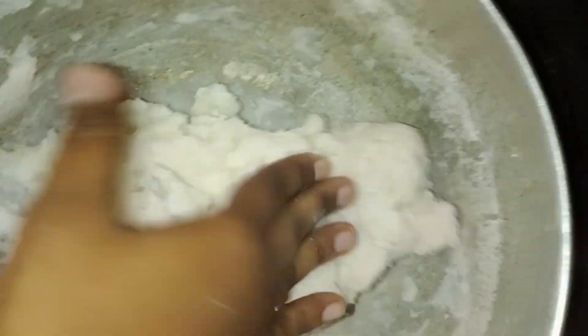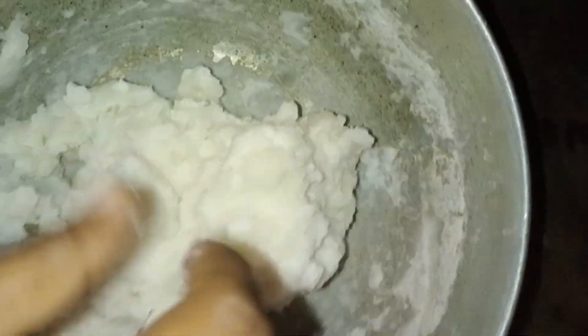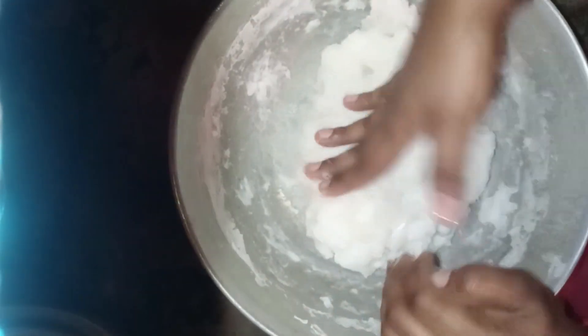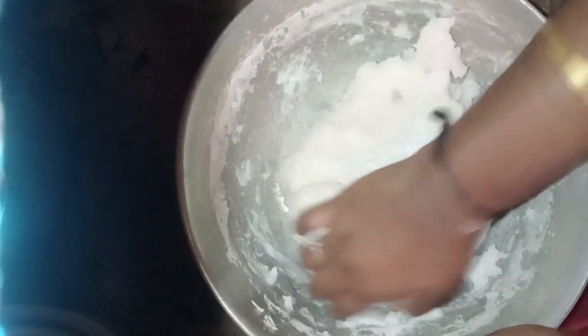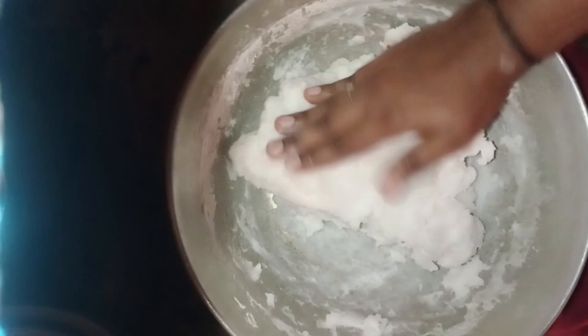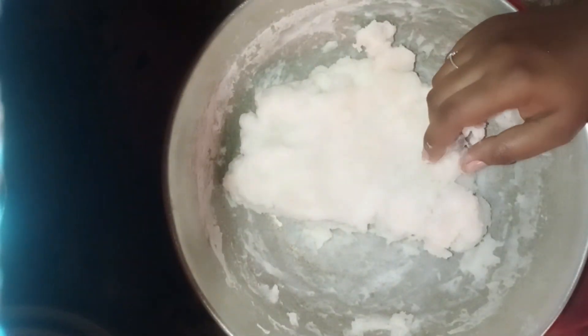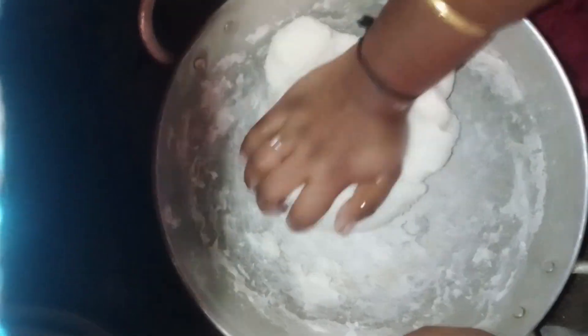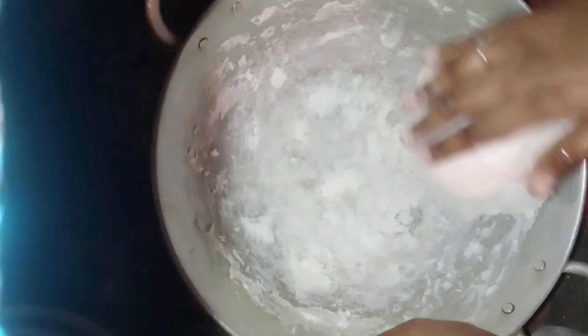We will put the water in the water. Let's mix the oil in the face. Let's talk about the rest of the face.